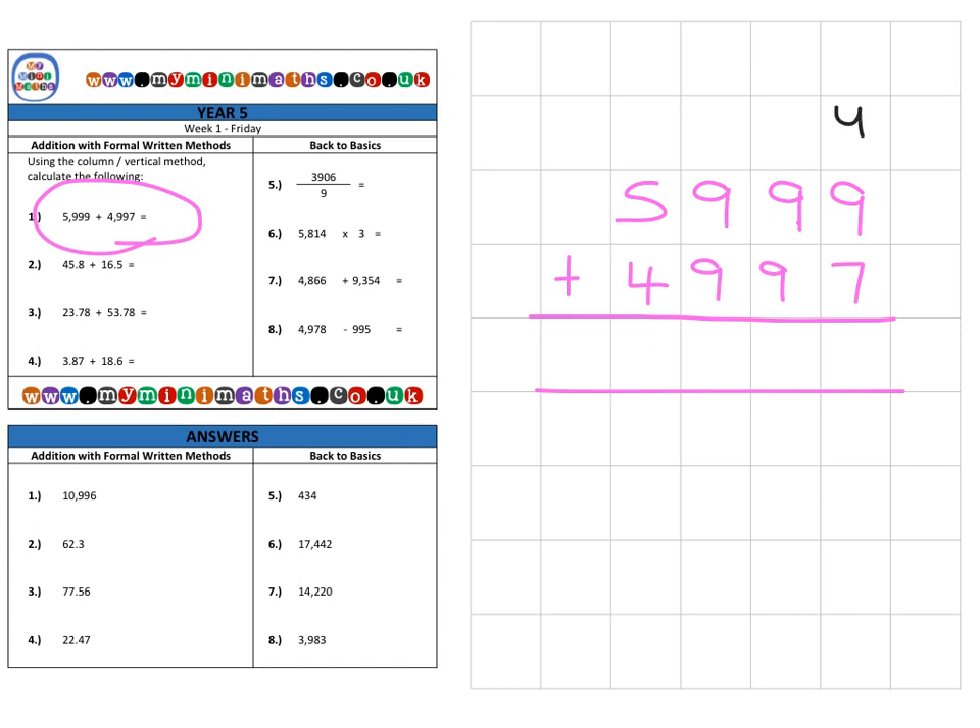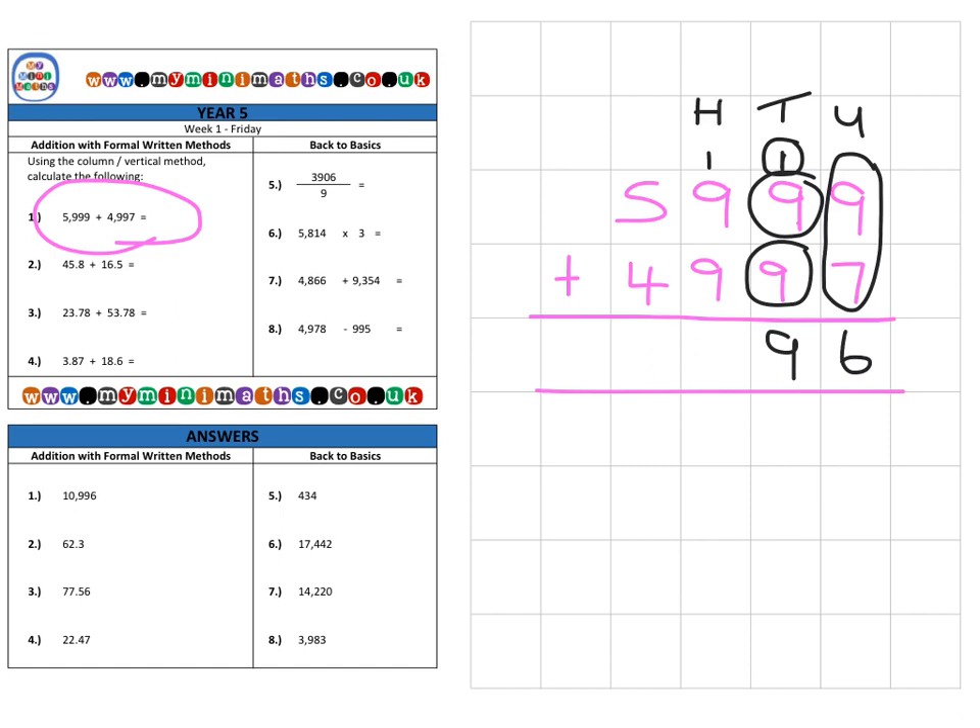Starting with our units column: nine units add seven units gives us 16 units. We place the six in the units column and carry one over into the tens column. The carried-over ten plus nine tens plus nine tens gives us 19 tens, so we place the nine in the tens column and carry over into the hundreds column. In the hundreds column, the carried-over 100 plus 900 plus 900 gives a total of 1,900, so we place the nine in the hundreds column and carry over into the thousands column.